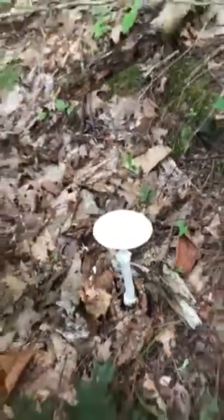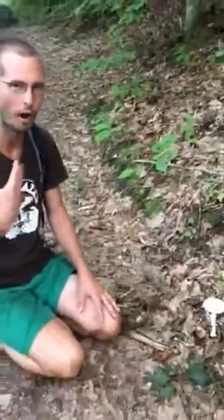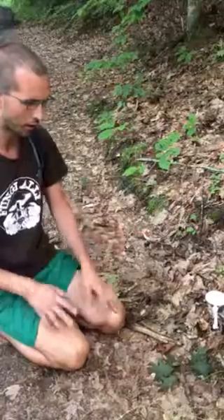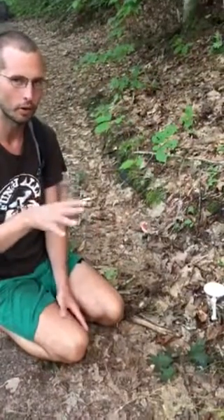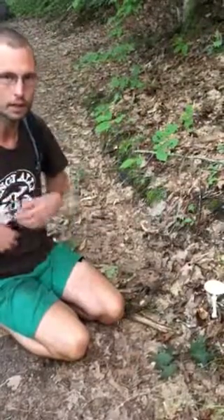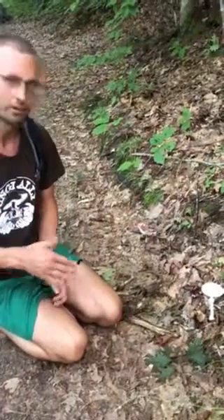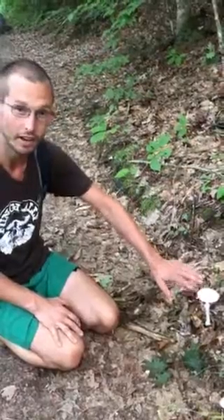Definitely do not want to eat this mushroom — it's a pretty painful death. You start out getting really sick, vomiting, diarrhea, that whole thing, and then you actually get better. After 24 hours of vomiting you feel okay, but in that time the toxins are circulating through your body and shutting down your liver, and then in three or four days all of a sudden you're gone.